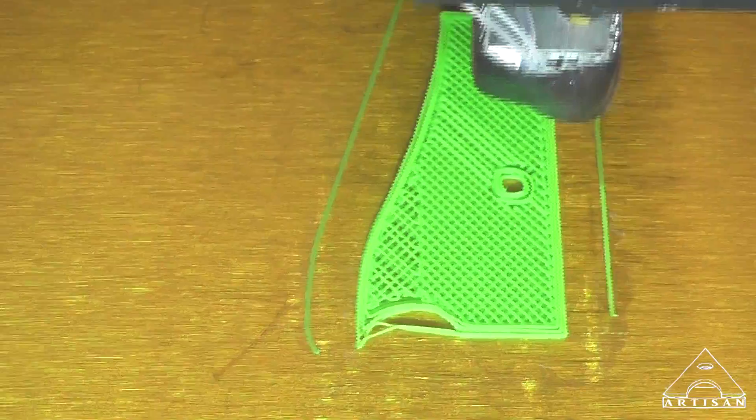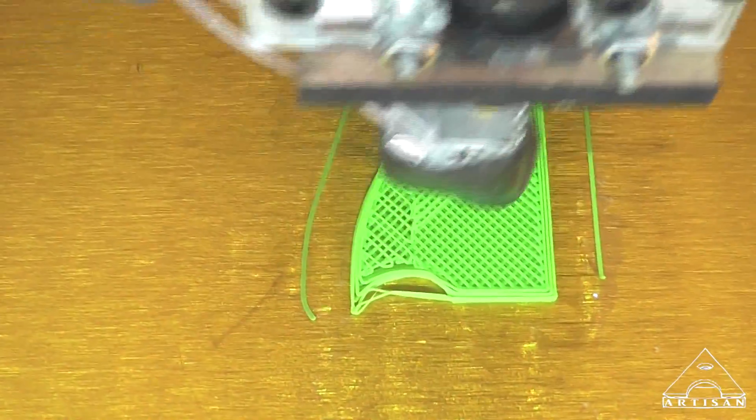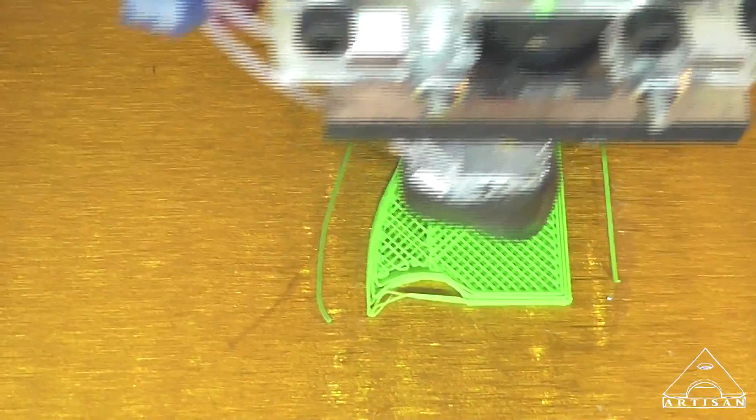Did it again. So it seems like after it gets going, about every other layer will do that and it won't follow the radius.